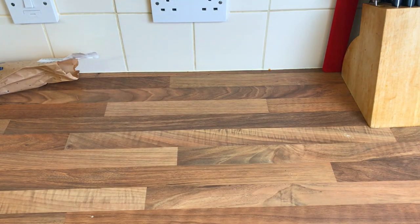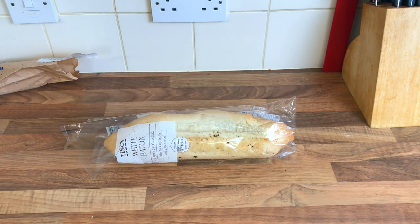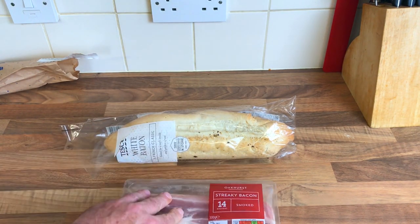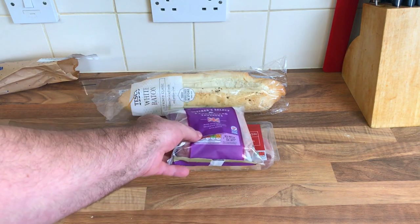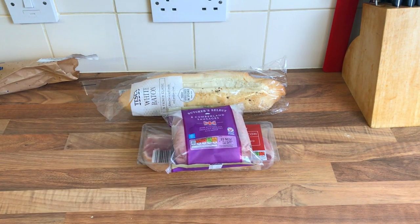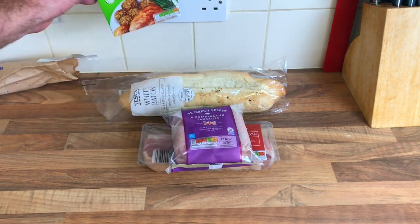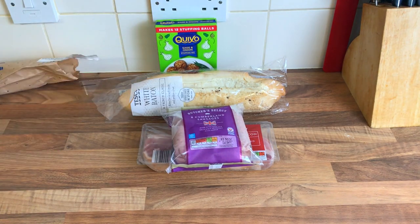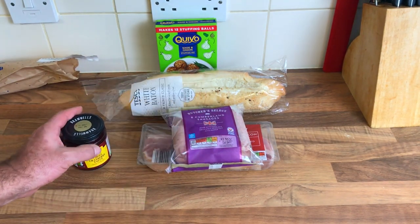I've got a baguette, 60 pence from Tesco's. I've also got some streaky bacon, one pound ninety-nine. I've also got some Cumberland sausages, one pound forty-nine. I've also got some stuffing, 55 pence, and some Aldi cranberry sauce, 55 pence.